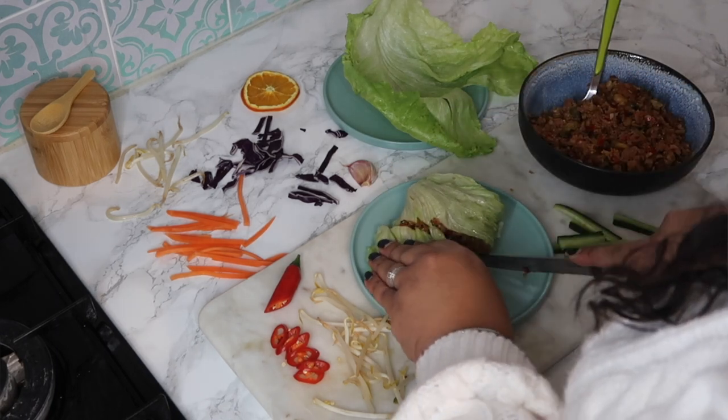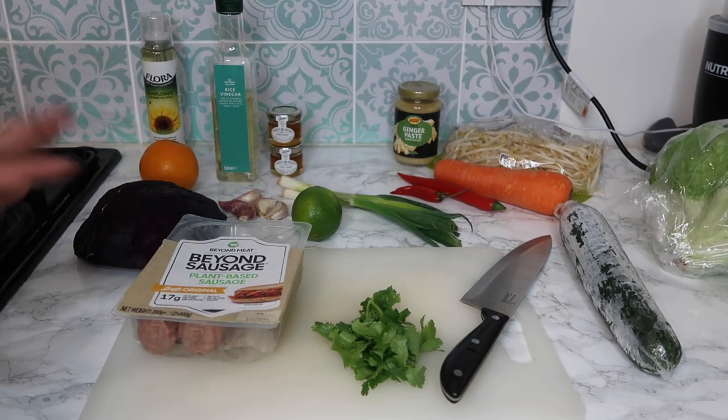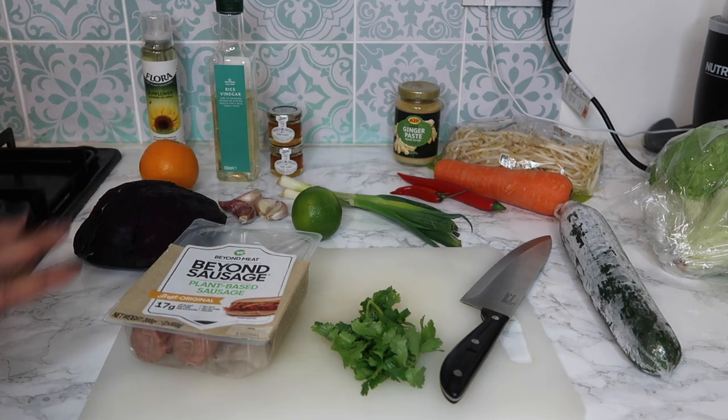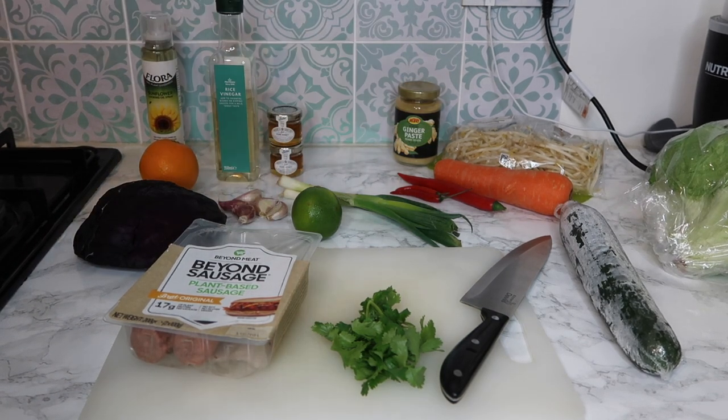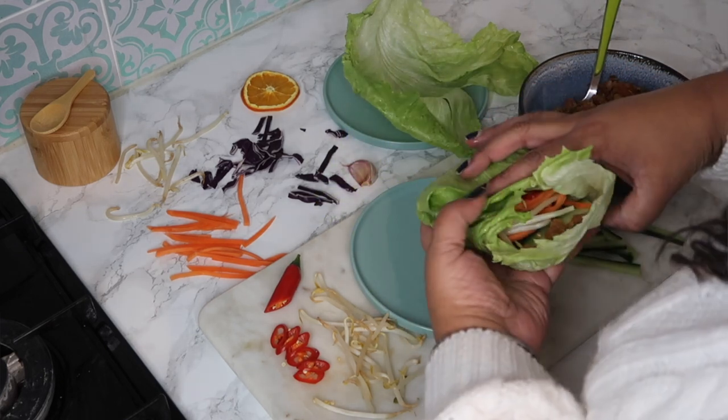That's the title I'm going with. I'm actually using these Beyond sausages instead of vegan chicken, but you could use any type of vegan chicken that you want — it's just what I have to hand. For this you need iceberg lettuce. I'm not the biggest fan of iceberg because it has no nutritional benefits, but the leaves are really big so they're perfect for making lettuce wraps.